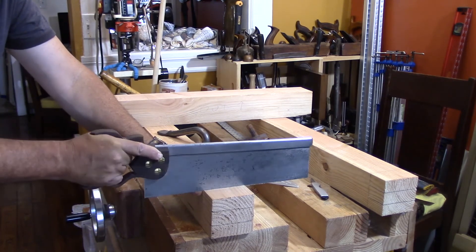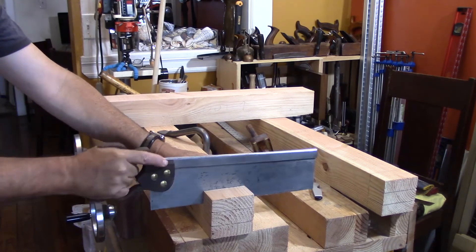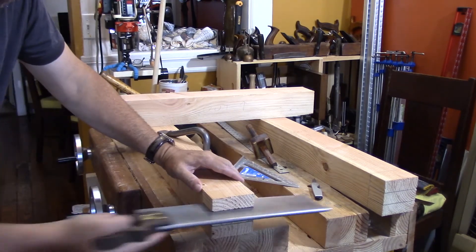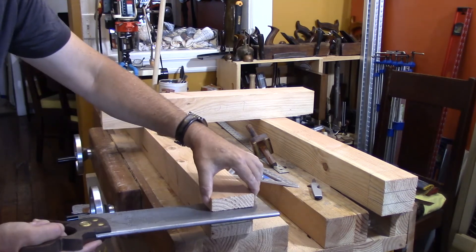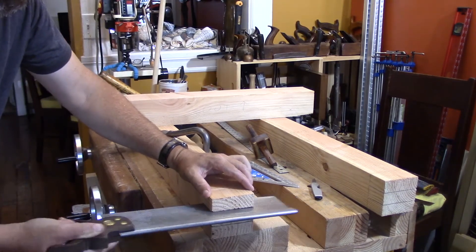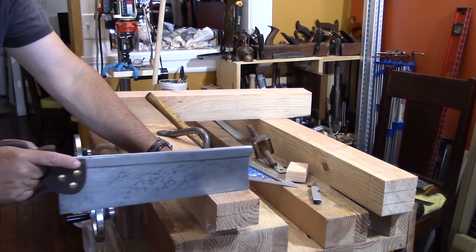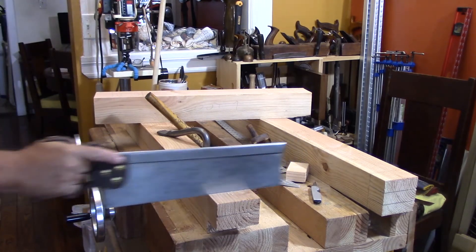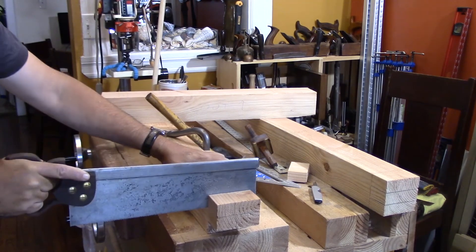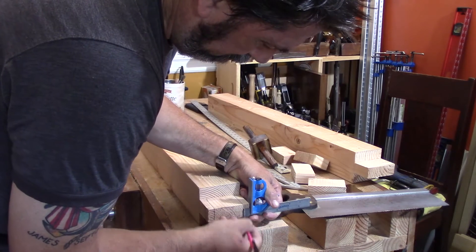With the saw settled into the groove and registering, once the cut is started it's nice and easy to keep it straight and cut straight down. In this particular case I didn't cut quite far enough down from the top, so I take a couple of strokes to square that off. Then I flip it over — I've done the same thing on this side, keeping the knife line, created a groove, registered the saw, and cut down. On this side my first cut was good enough and it just pops right off.